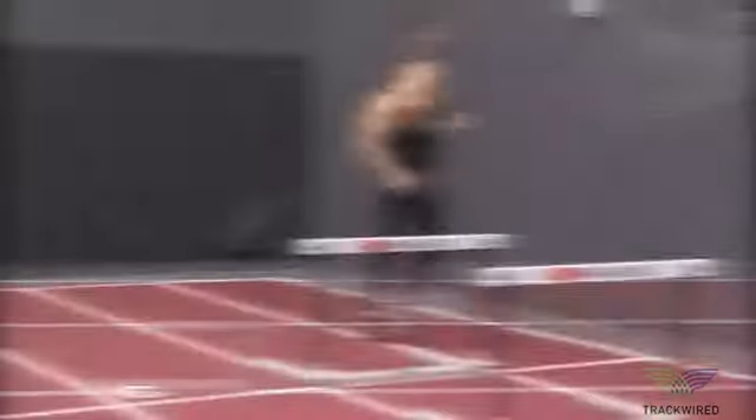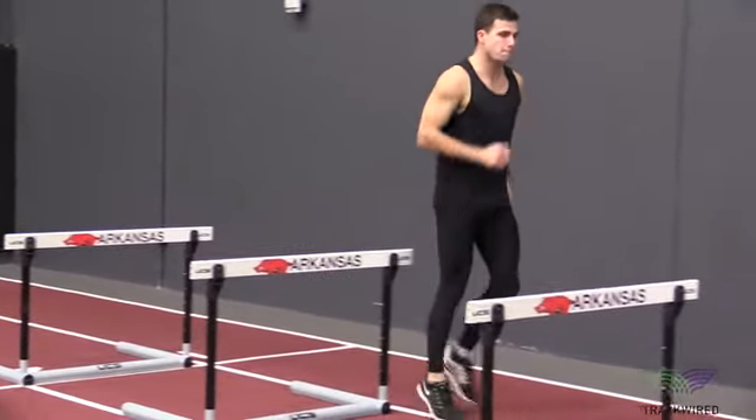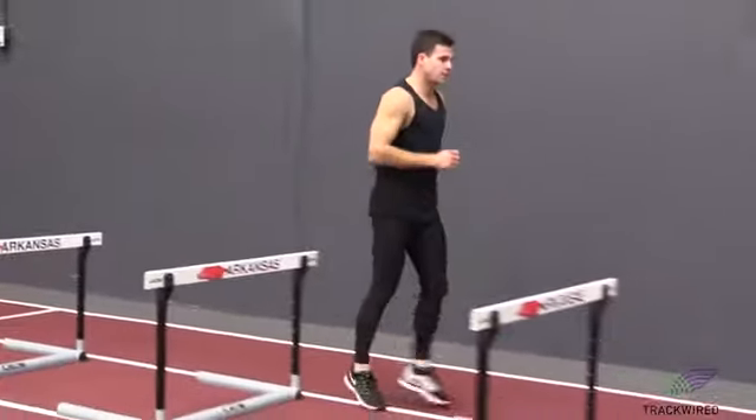In this drill we're trying to have our athlete lead with the knee and then push the lead foot down actively on the backside of the hurdle.